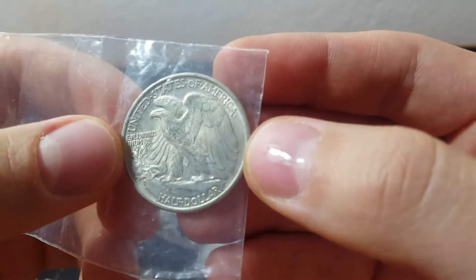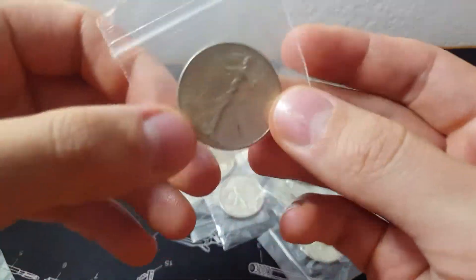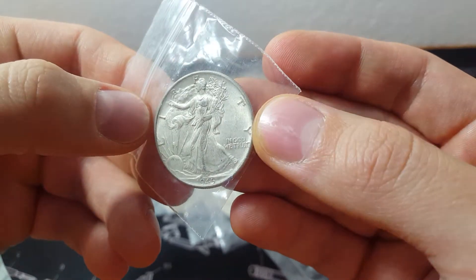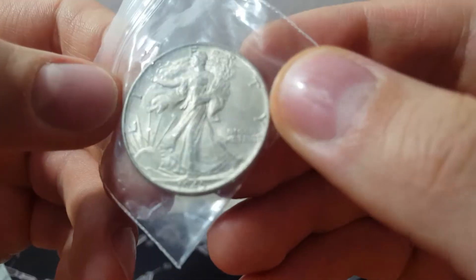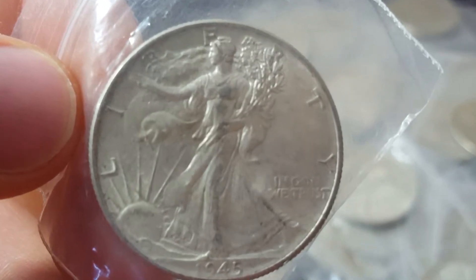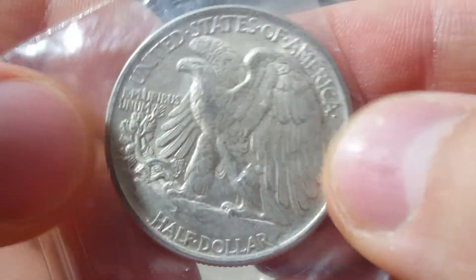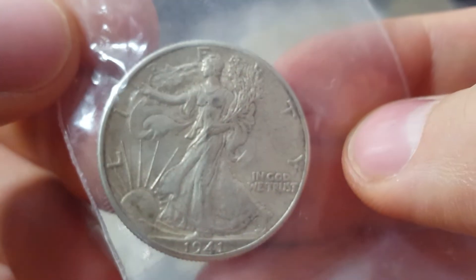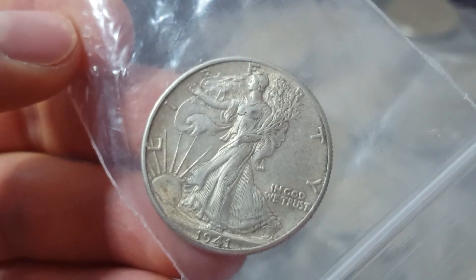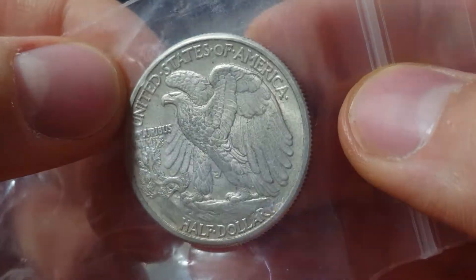Went through it and picked up the nicer pieces. I mean, look at all the details here — you're seeing the feathers, the luster. Really nice pieces. You can start to see some wear down the middle, but there's still a lot of detail to be seen. I can really see it now. So really nice — a lot of these will be XF to AU. Still some luster in that one even.